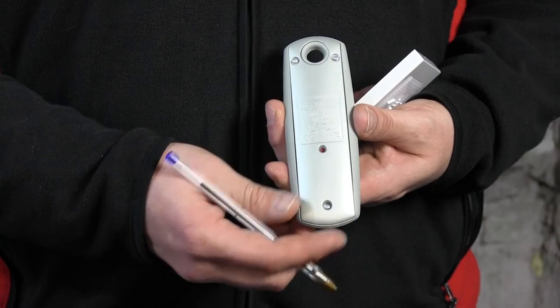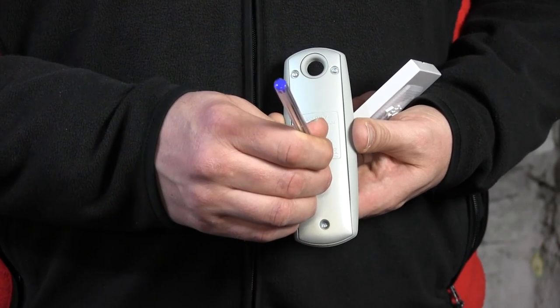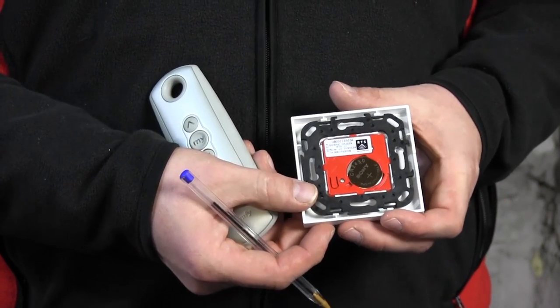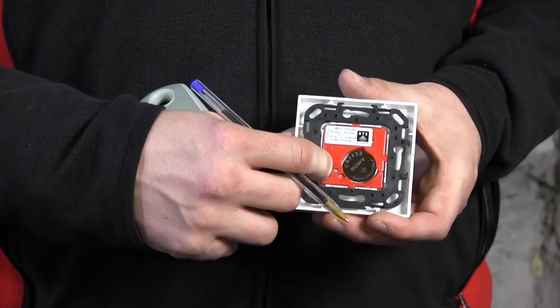Opening the memory is done by turning over the remote control and pressing the prog button with my pen, as you can see. As you heard, the motor has responded, which means the memory is now open and another remote can be added. I'll take this remote control — on the back is the prog button, which is here.